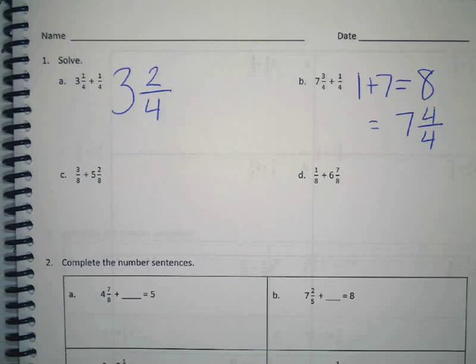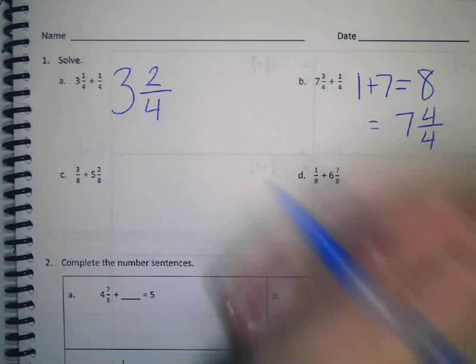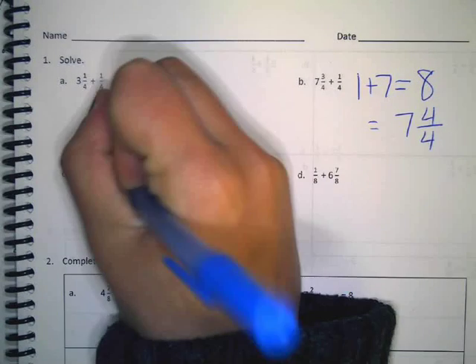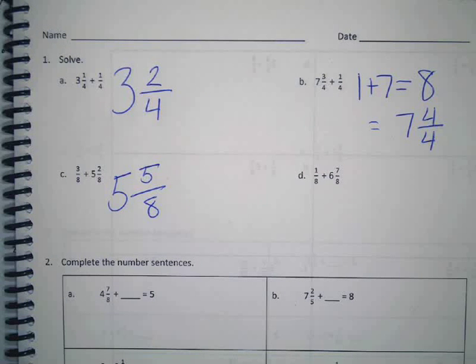Alright. C — three eighths plus five and two eighths. Now what do you think we need to do? That simple, right? I hear lots of side conversations going on and I don't know if it's because you're confused or because you get it and you need to move faster.